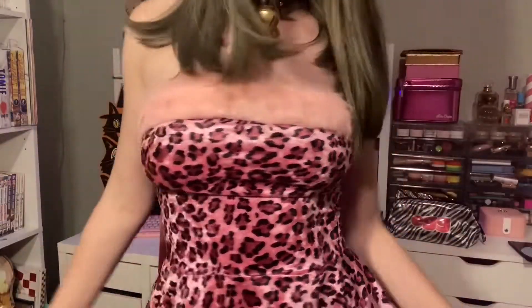Hey everyone! Happy Galoween on my channel. Today's costume of the day is pink leopard — kind of gives me a Josie and the Pussycats vibe. I did this makeup to go with the costume and I'm going to show you how I did it, so hope you enjoy!